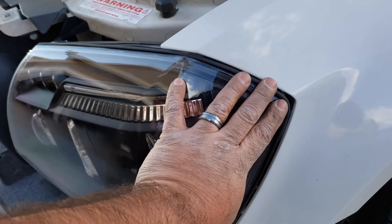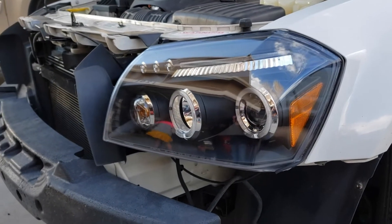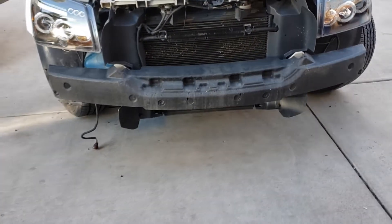Body gaps aren't too bad, but they are aftermarket headlights after all. They look amazing though — they are going to look really nice at night time. I'm going to go ahead and throw on the bumper and put the fog lights back on.